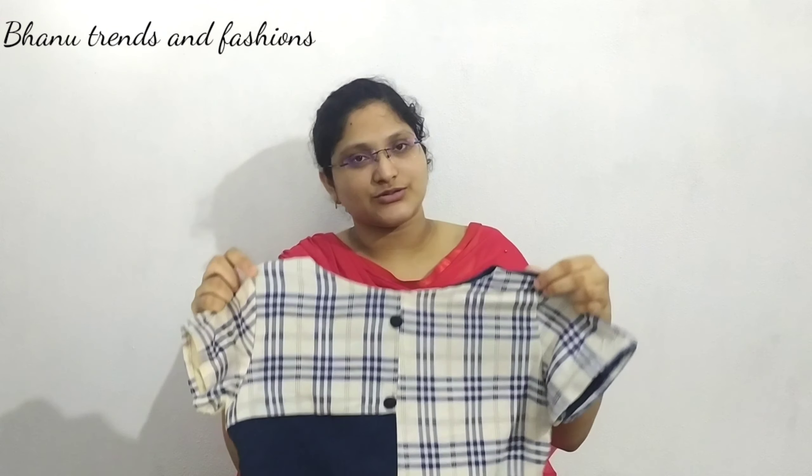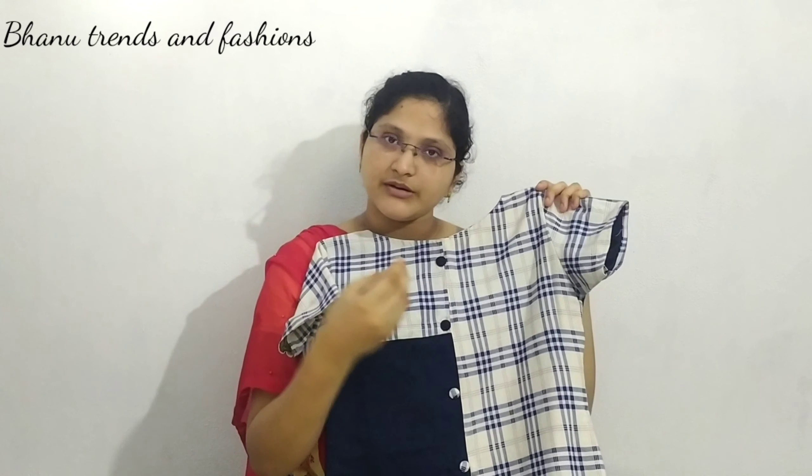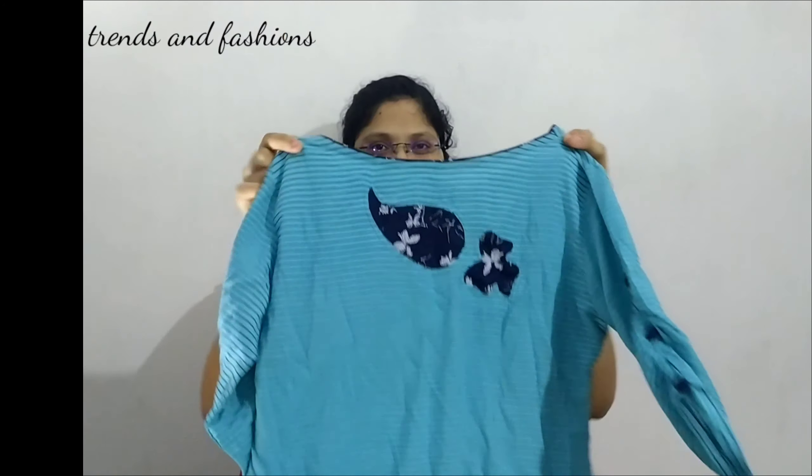We also have to wear it as casual. We have to wear it as casual, we wear jeans, we have to wear it as a comfort. We will use it as a sky blue and navy blue lines.